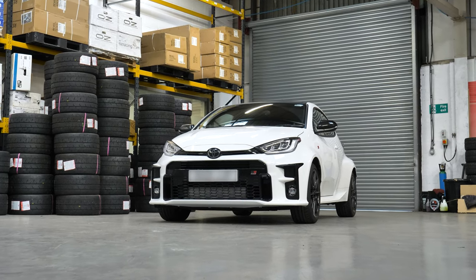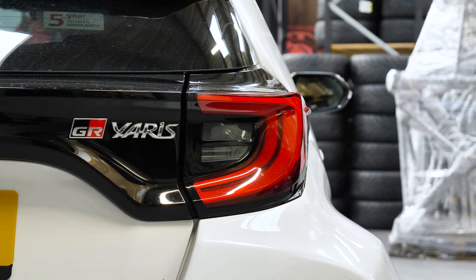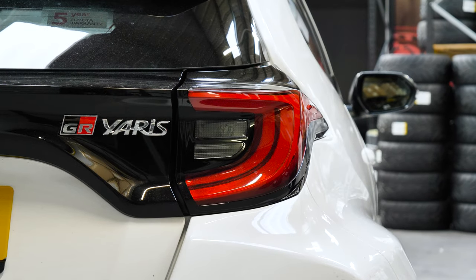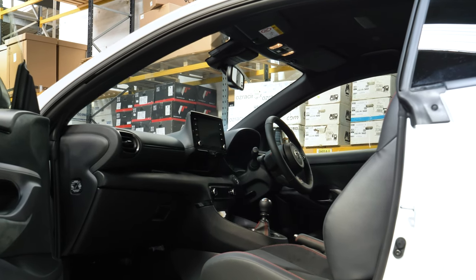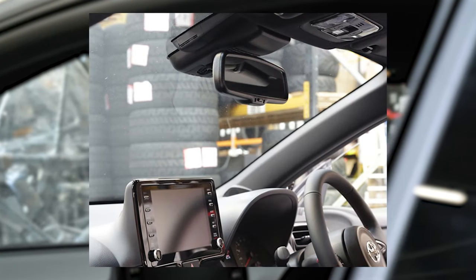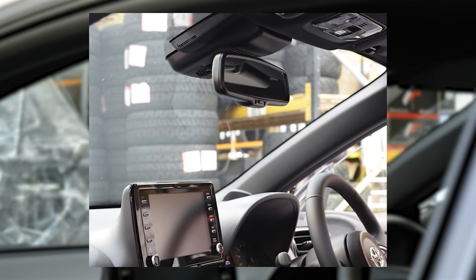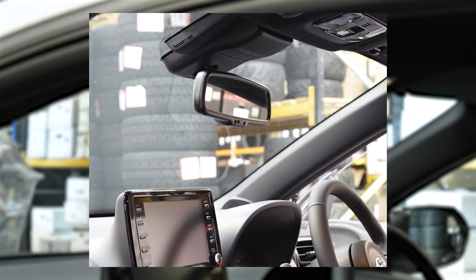As many of you might be aware, one of the common issues with the Yaris GR is the compromised visibility out of the windshield. This is due to the placement of the rearview mirror. The Tegua mirrorizer rectifies this problem by moving the mirror up by two centimeters and creating more visibility for the driver.